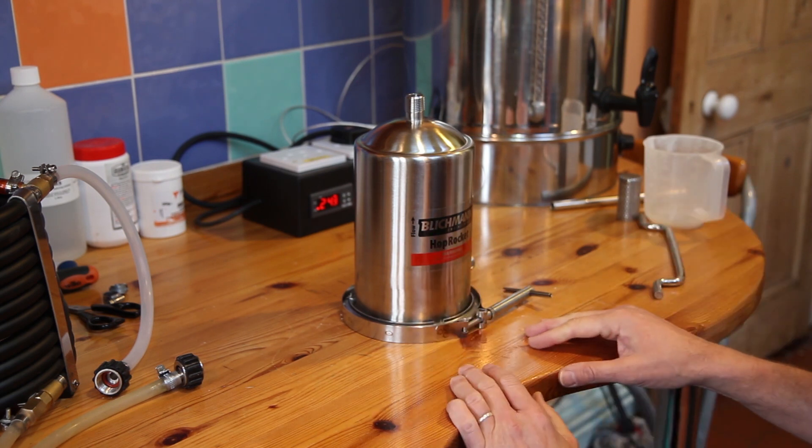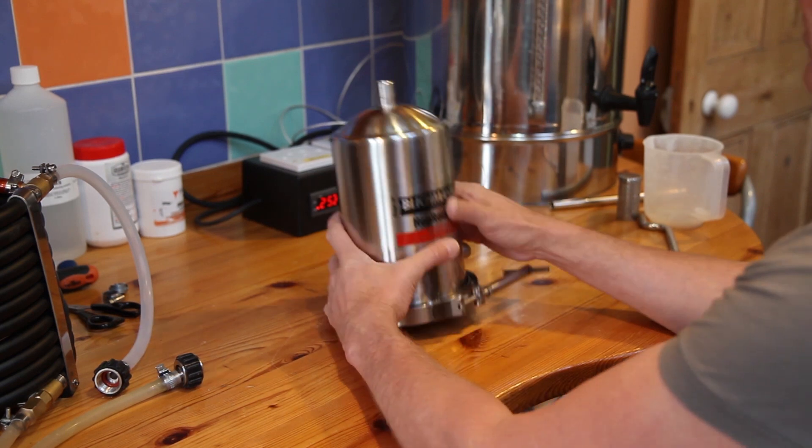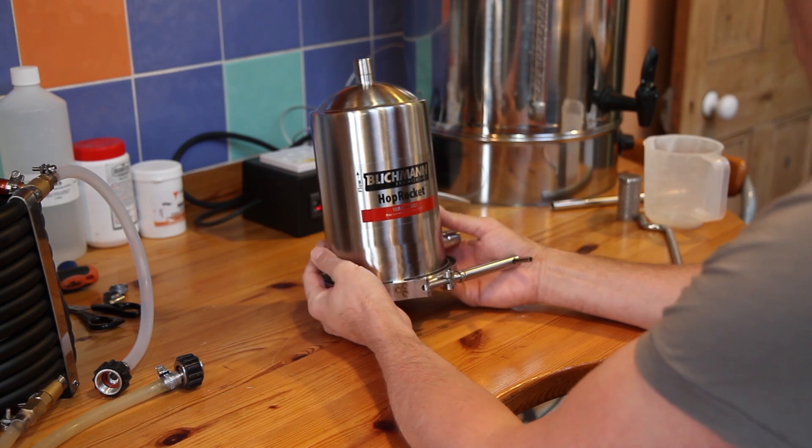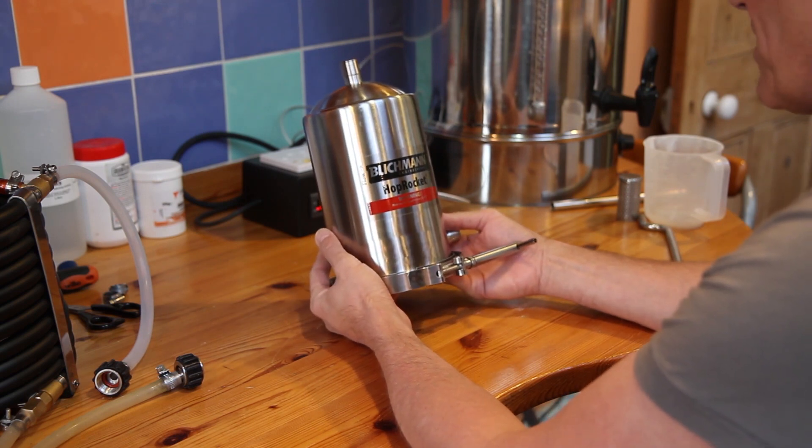But the main thing I wanted to talk about in this session was the Hop Rocket, which I've invested in and it's going to be its maiden flight on this brew, so I'll show you how I get on with it.